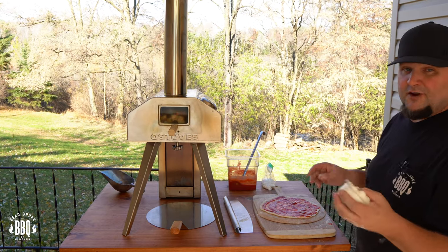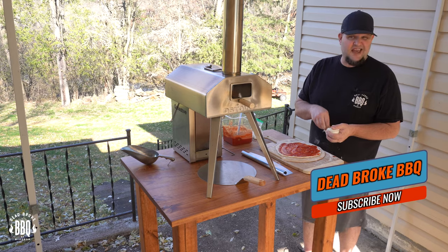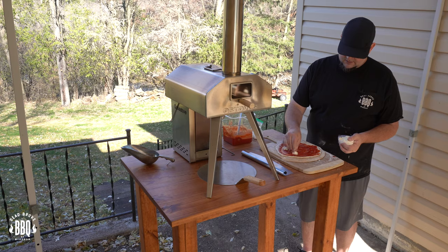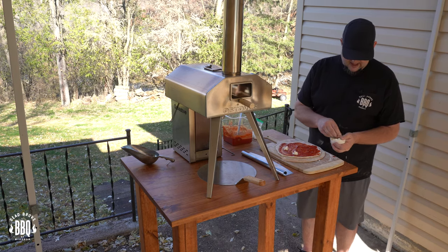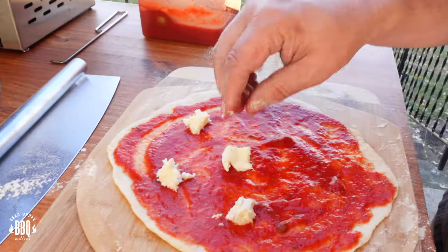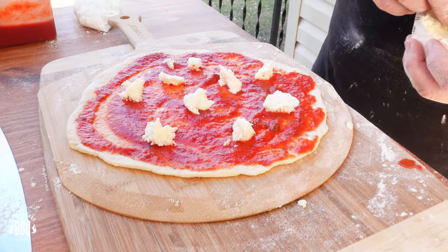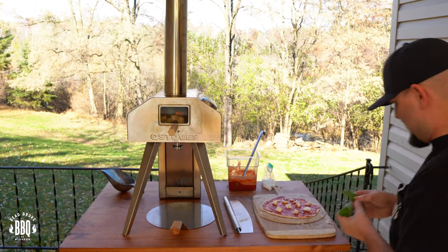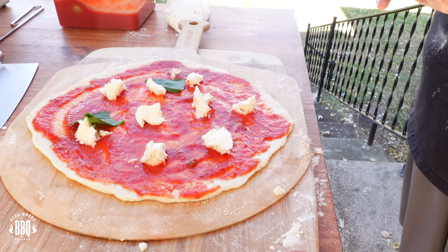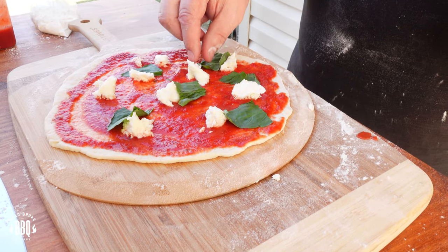Next, I'm just using some fresh mozzarella for the cheese, so it's going to be very similar to a margherita pizza but without all the crushed tomato or sliced tomato. Just start peeling some little chunks off and daubing them on there — you don't need a lot, and you don't want them too big because if they're too big they don't really cook all the way through. Finally, I'm just going to throw some fresh basil leaves on, break them down, and spread them out. Nothing fancy — it's more about the flavor. Our pizza oven is running right around 750 degrees.